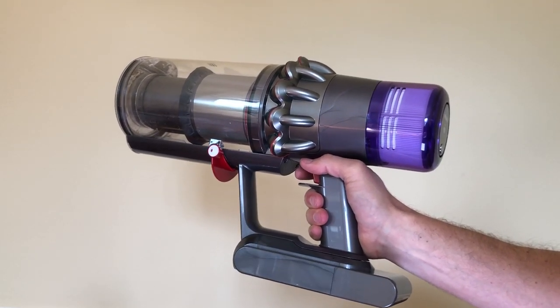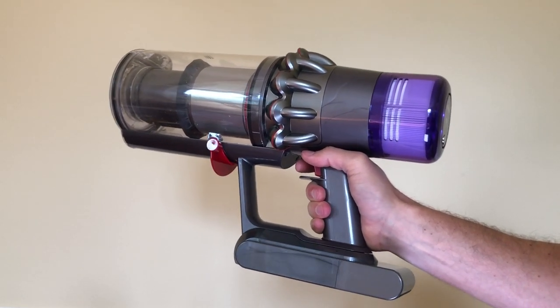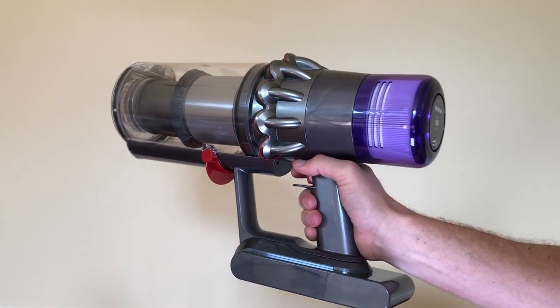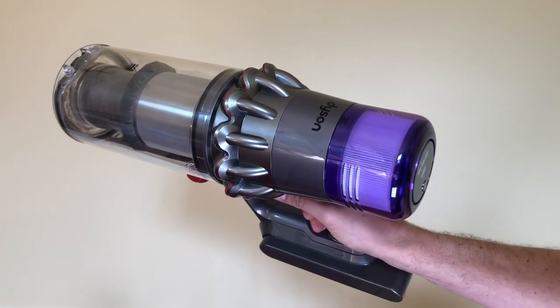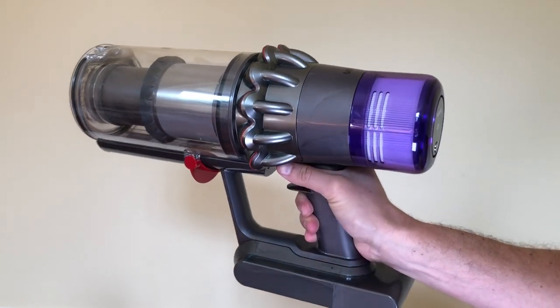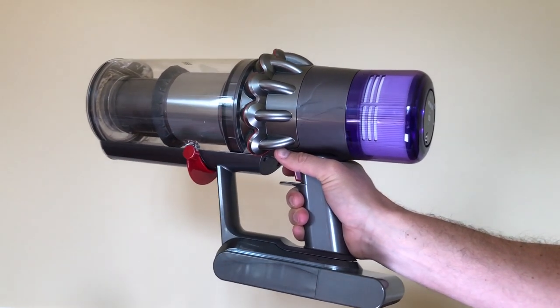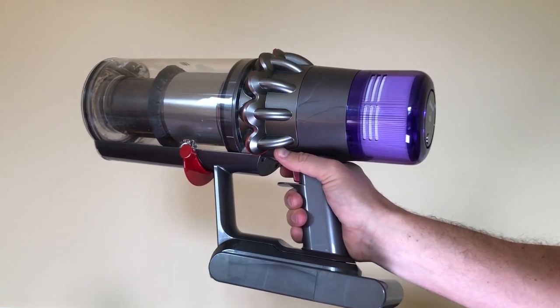One of the most popular questions with the Dyson V11 vacuum is: where do I find my serial number? Dyson doesn't make it particularly easy to find the serial number on most of their vacuums, but it's getting better with every model. There are three places where you could find the serial number on your V11, some of which are permanent and some aren't.